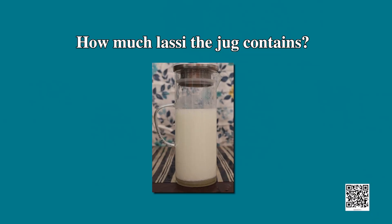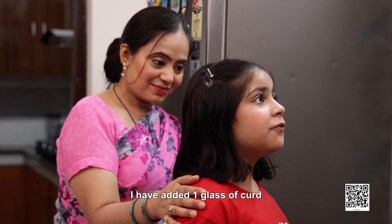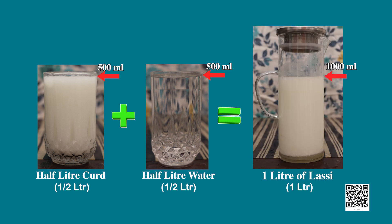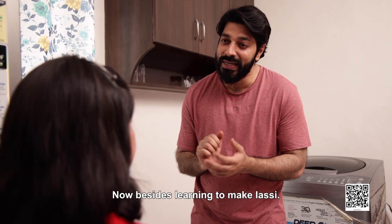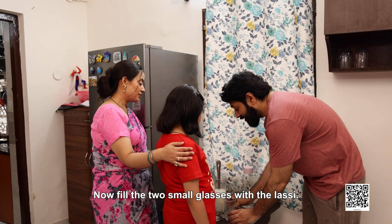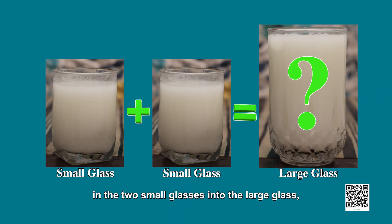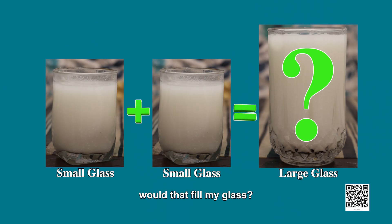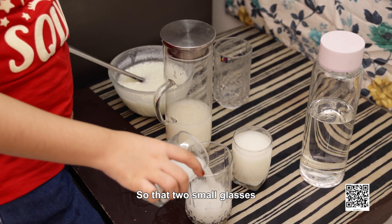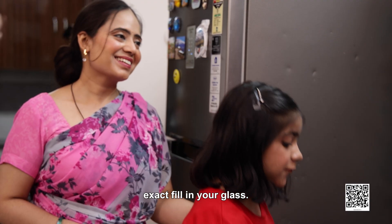Shama, now tell me how much lassi this jug contains. I don't know that. My dear daughter, try to recall how much curd and water you have added in the jug. I have added one glass of curd and one glass of water. That means half a litre of curd and half a litre of water. So the jug should contain one litre of lassi. Very good. Now, besides learning to make lassi, you have also learnt how much liquid these glasses contain. Shama, fill the two small glasses with lassi. If you pour the lassi from the two small glasses into the large glass, would that fill my glass? One small glass contains a quarter litre of lassi, so two small glasses should contain quarter plus quarter — half a litre of lassi. I think it should exactly fill your glass.